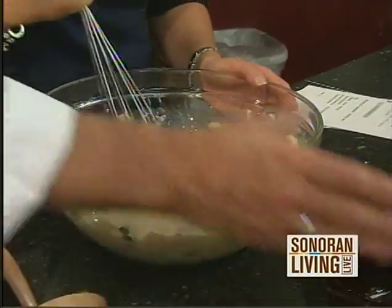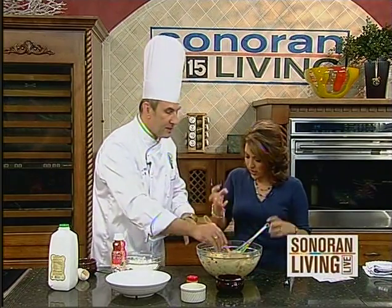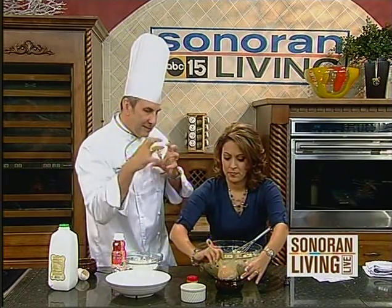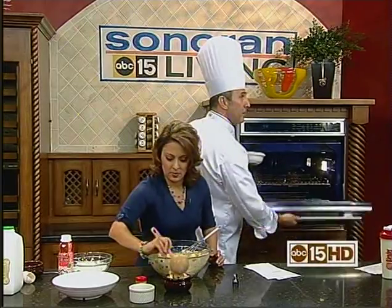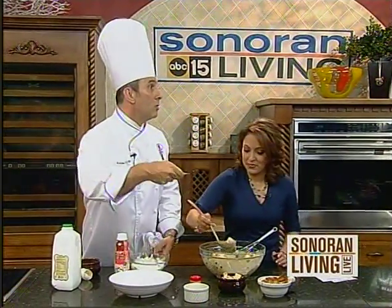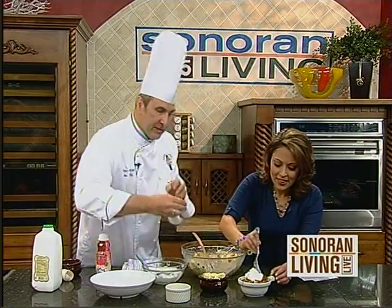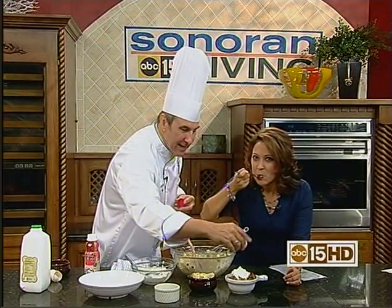All we have to do now is load this in. I'm making individual ones, but if you want to make a bigger one, throw this in a 9 by 12 pan, butter it up really well. I'm using a ladle because it's a little easier. Some people like to let it marinate overnight so it gets really mushy, like a solid mass — I like to see the individual bread. So here I have one that's finished. Can I get an ooh from the audience? So that's our finished dish, and then I have some whipped cream. It's the simple things in life. Just a little bit of whipped cream — or you could use ice cream — and then just a little bit of nutmeg on top to garnish it.